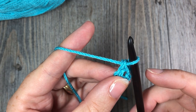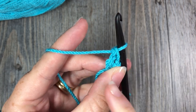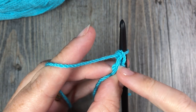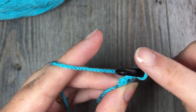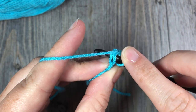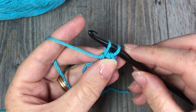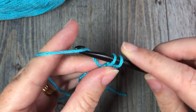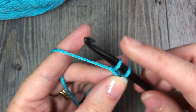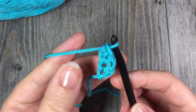To work another one, insert your hook into that chain stitch — the one right at the base of that single crochet stitch. You will see a V, like you would in any stitch. Insert your hook down under both loops — there is the first loop and there is your second loop. Yarn over and draw up your loop. You will have two loops on your hook. Remember, you need to make your chain stitch, so yarn over and draw through that first loop. Still have two loops on your hook — yarn over and draw through those two loops. That is your second foundation single crochet.